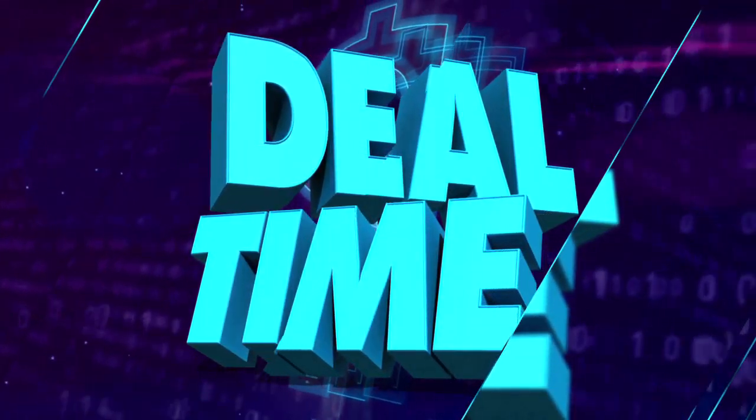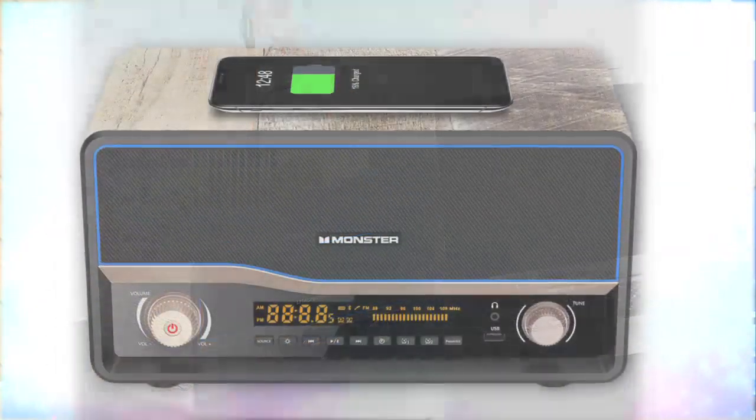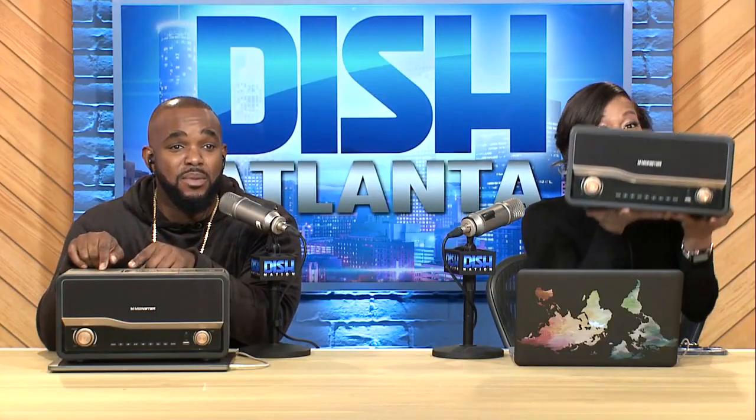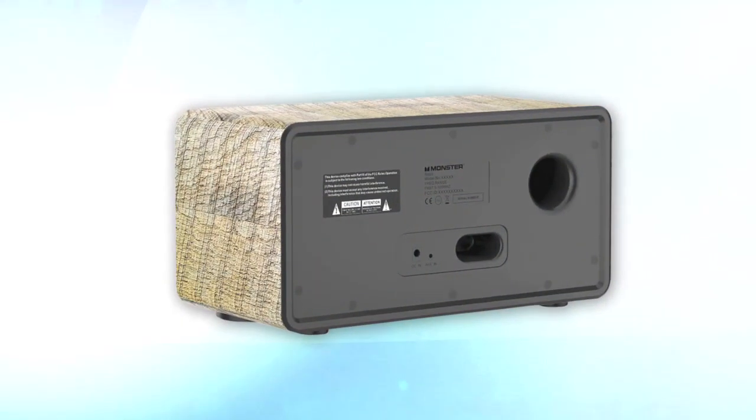All right, y'all. Today's deal will keep your head nodding in the new year with the Monster Retro Bluetooth speaker with wireless charging. With the Monster Retro Bluetooth speaker, you'll get the latest in audio tech with a cool retro design. You can listen to your favorite music by connecting your mobile device, tablet, or MP3 player with the included stereo cable.